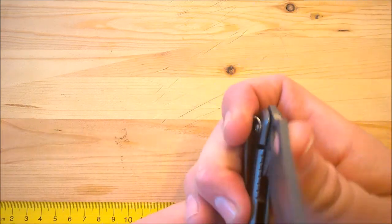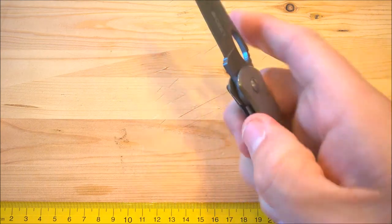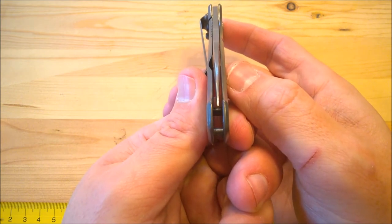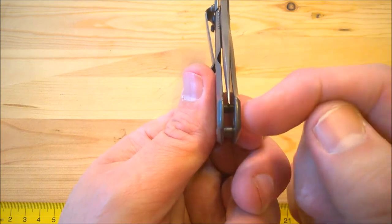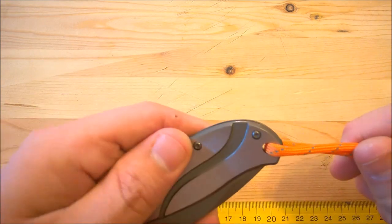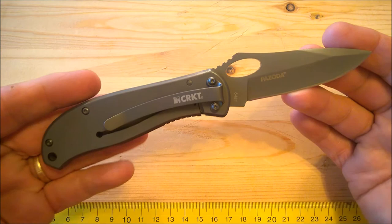I have not adjusted the pivot at all and I've not lubricated it either, and it's working just fine. The blade centering is very, very good — not perfect, but very good. You can see how close it is to perfect; it's off to one side just a little bit. The lanyard hole is plenty big enough to put 550 paracord through there without any issue at all.